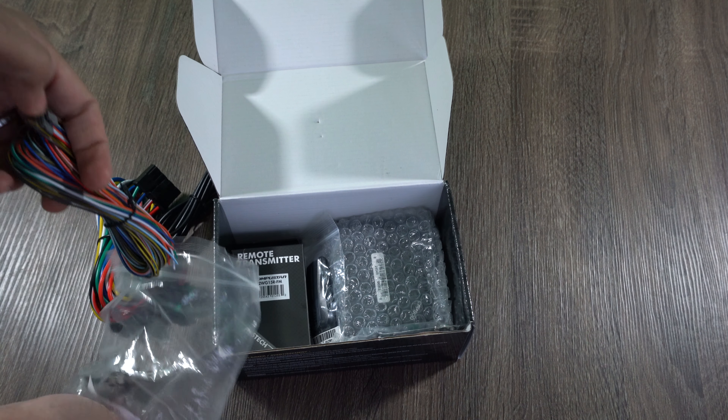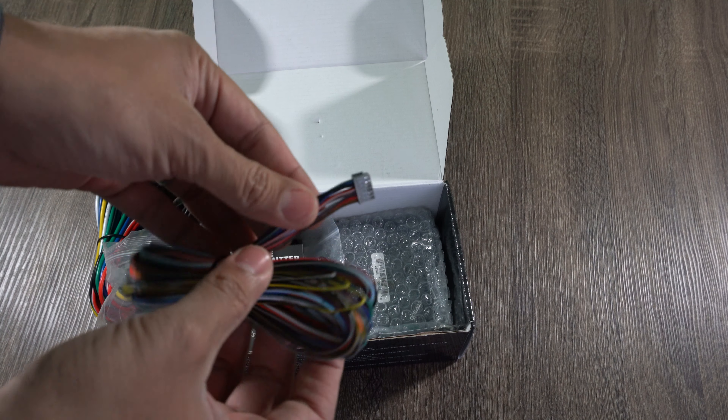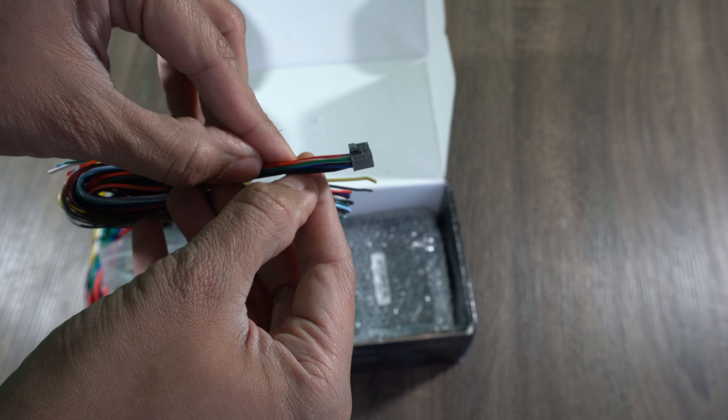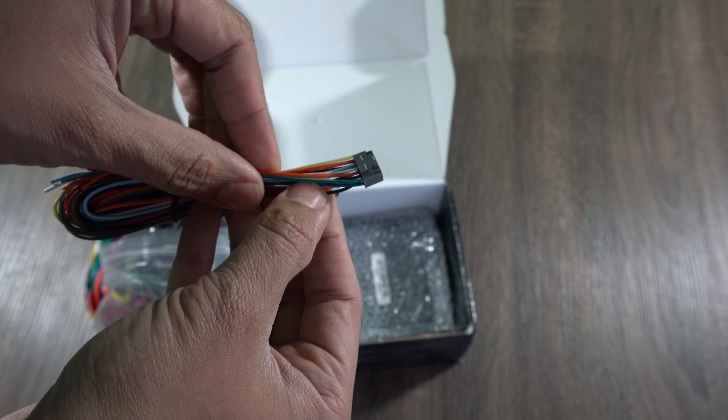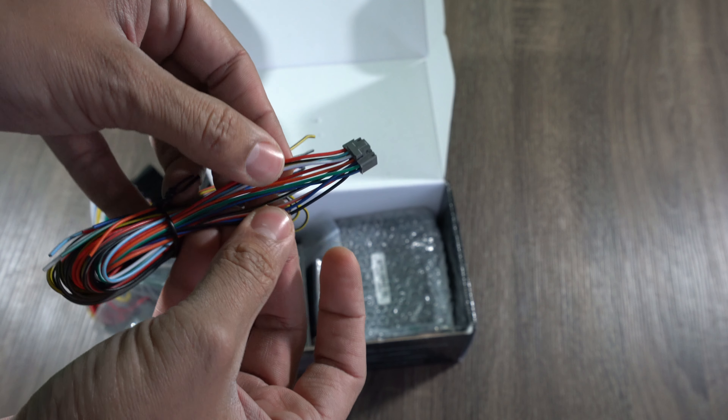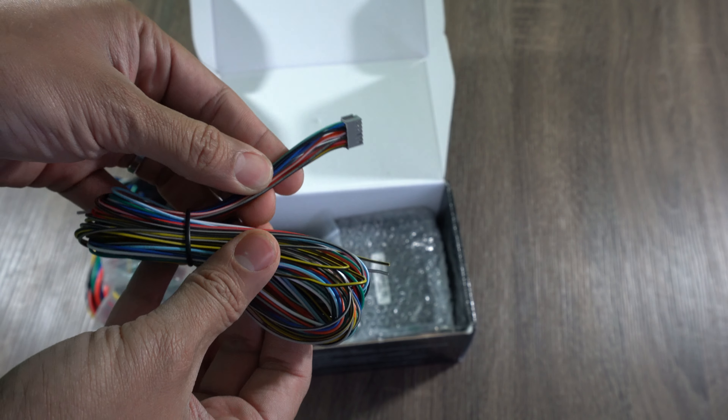Next thing in here is the secondary harness. This one has all the connections if needed for locking the door, unlocking the door, alarm arm and disarm, and the attack signal for the vehicle.